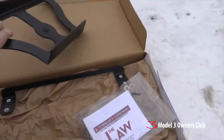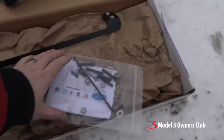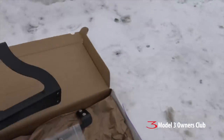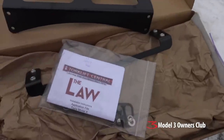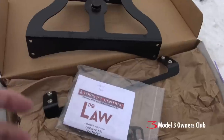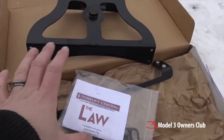So it looks like this — you get this plate, another one in here, some basic instructions, and all the hardware required to install it. This is made by a company called Torque Lift and this kit came from Evan X, who were very kind to send it to me for a review to check out on the car.